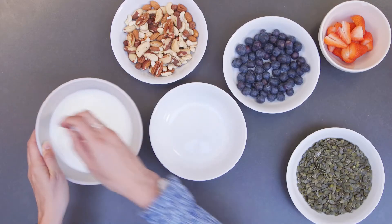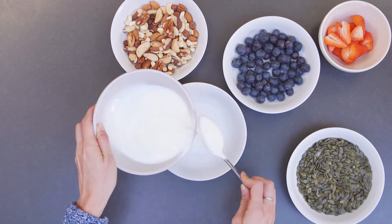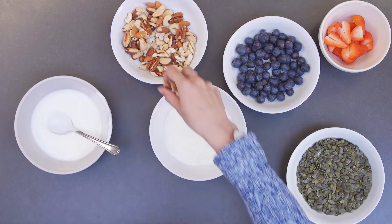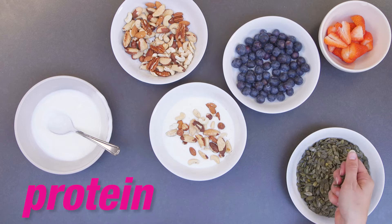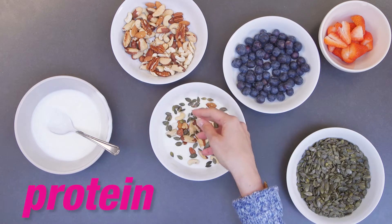My first recipe today is berry bowls. It's a really simple and easy recipe to put together — it's absolutely perfect for mums who are on the go all the time and need a quick, healthy and delicious boost of energy. The first ingredient I'm going to add to my bowl is some natural yogurt. All you need is just a handful of nuts or a sprinkle of seeds to add to your dish, which adds plenty of healthy proteins that are absolutely brilliant for energy.